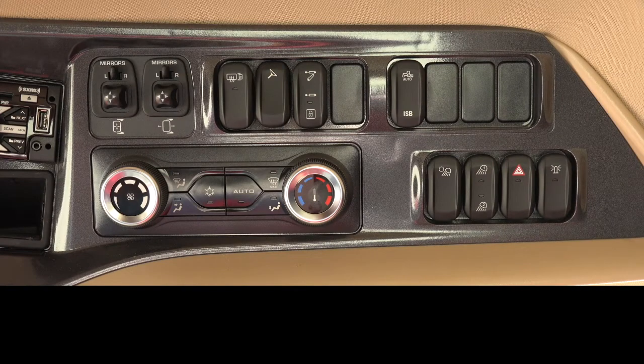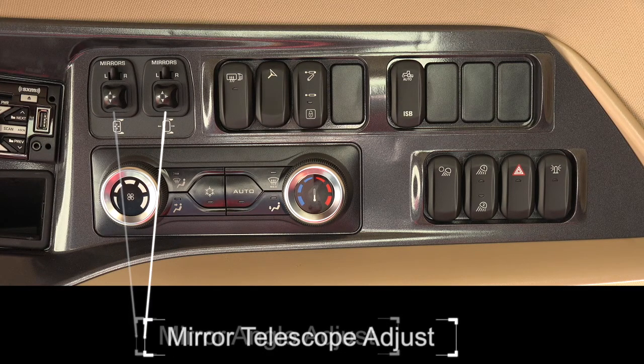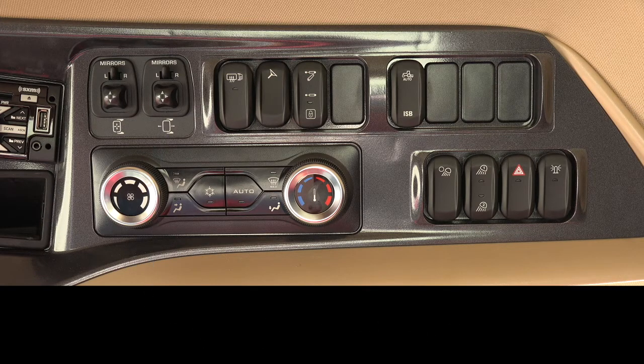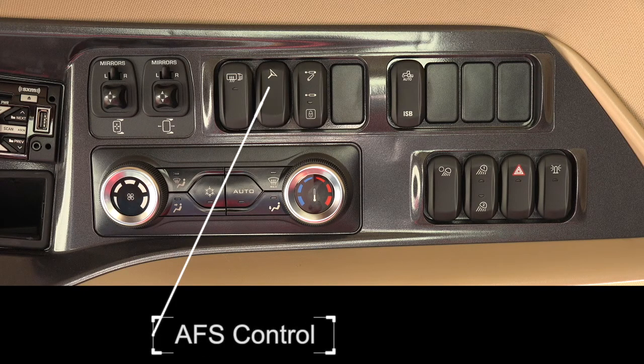The layout of the toggle switches on the headliner panel are as follows, starting with the panel moving left to right. Mirrors: the first switch will adjust the mirror angles. The second switch for the mirrors will telescope the mirrors in and out. Defrost: defrost the windows. AFS control: turns the AFS guidance on or deactivates AFS when roading.